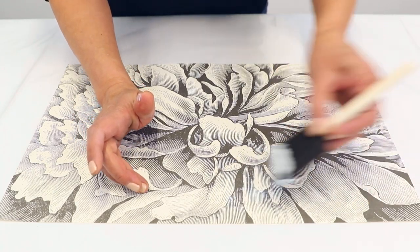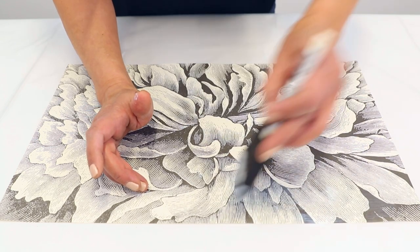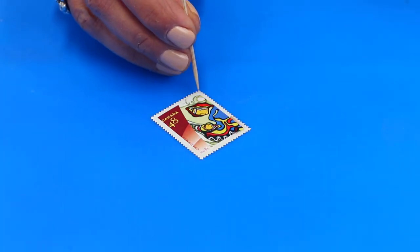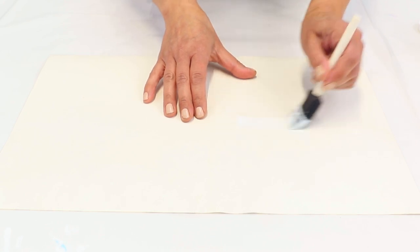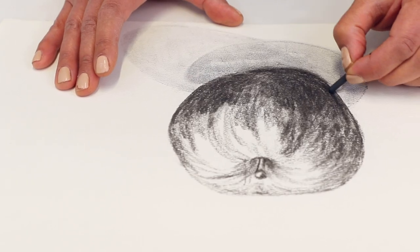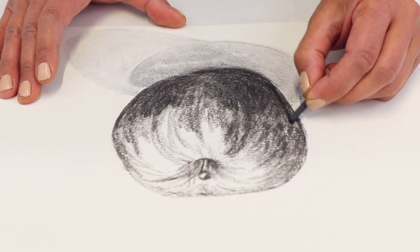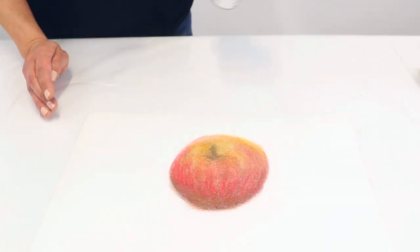To apply a brush-on sealant, use a clean brush or a foam brush if you're concerned about brush strokes, and apply an even coat all over the piece. You can use a toothpick to hold the piece in place if needed. Once the first side is dried, turn the paper over and repeat on the other side. If you find that the paper is curled, allow it to dry and place it between a couple of pieces of parchment paper, then in a heavy book for a day or two to flatten out. You wouldn't want to use a brush-on sealant on top of a charcoal or chalk pastel drawing, or else it'll smudge the artwork. In this case, a spray sealant is the way to go.